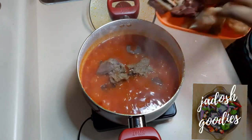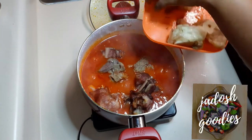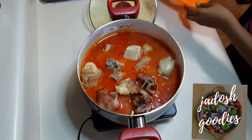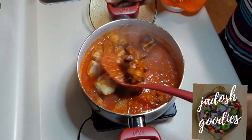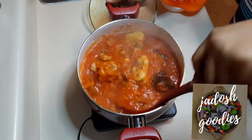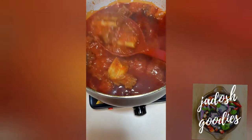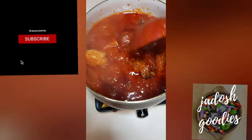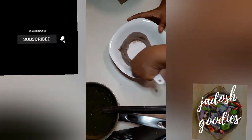I had all sorts of meats — I had shaki (that's tripe), heart, some smoked turkey, lab, some liver. Oh my goodness, this stew was so sweet! I didn't add sugar — it was just so nice. It was very good with rice and very good with the abula. I think the different types of meat and the palm oil made it sweet.